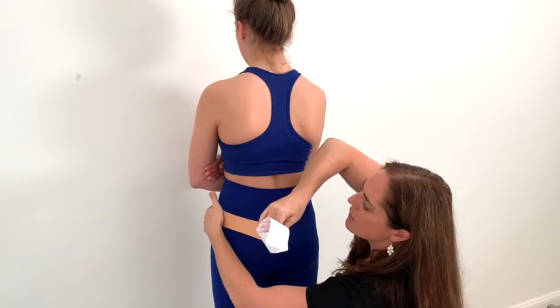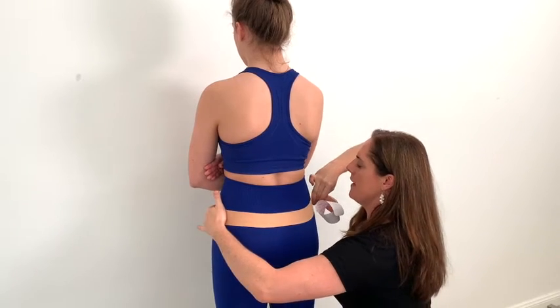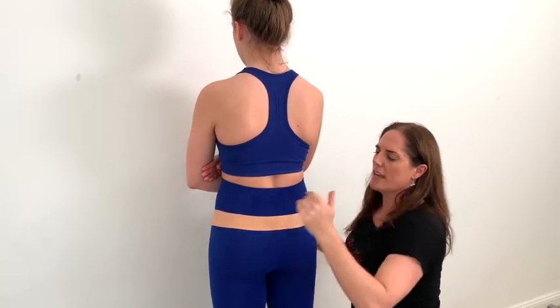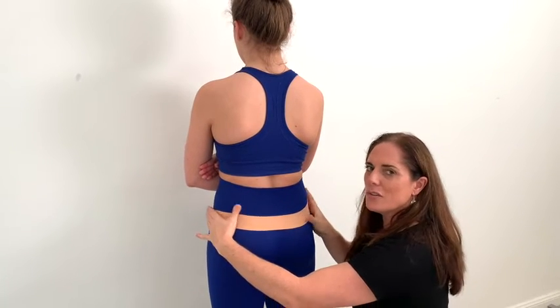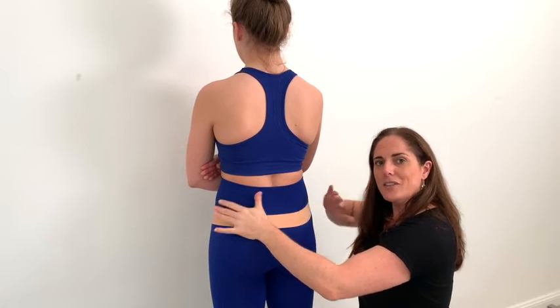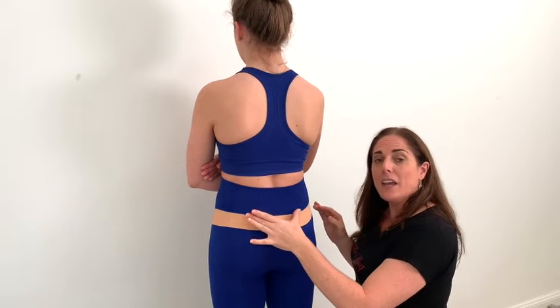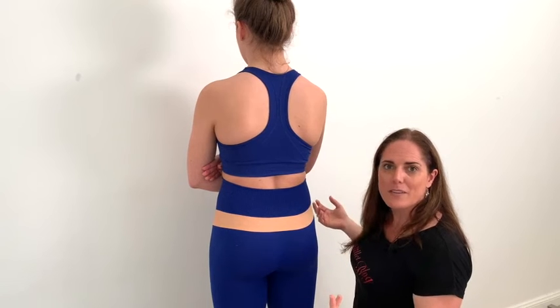I use one hand to hold it back, bring this slightly down and then back up, and attach the anchor on the other side. This just gives a really nice gentle compression around the back of the pelvis — nice and quick and easy to do. If this gives any pain through the back, take it off immediately. If it's the right one for you, you'll feel an instant release when you pop this one on.